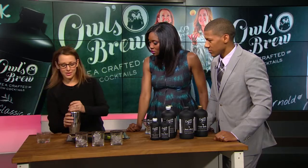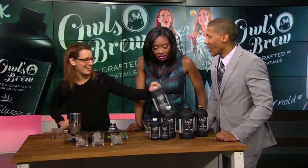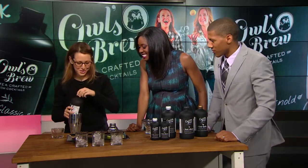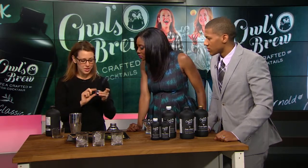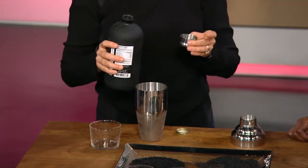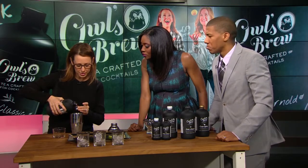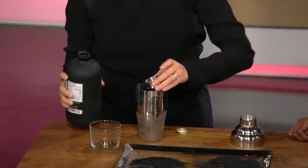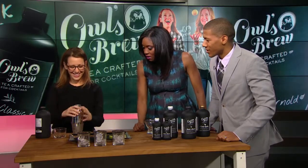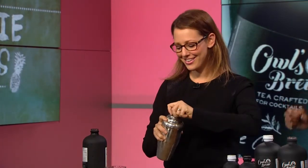I'll make my spiked version first and then I'll make a mocktail. This is some tequila — hi old friend — and then this is the Pink and Black, the Darjeeling hibiscus strawberry. The ratio is two parts brew to one part booze, super easy. You can use anything — I'm literally just using the top of the shaker. Ice is already in, and you just shake it up!